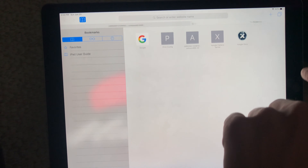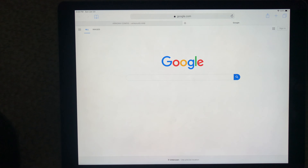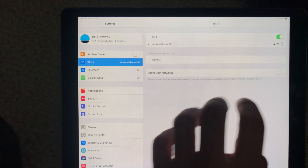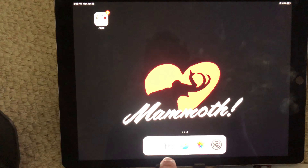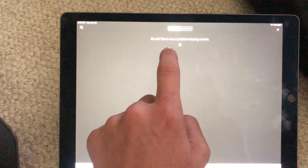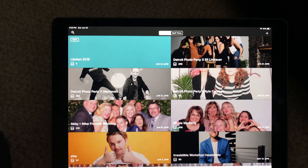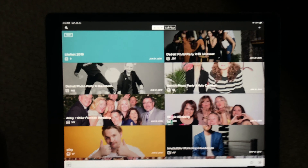Just for a sanity check, we're going to open up a new tab and make sure Google loads. Now when we go back to Flash, we're going to tap the little refresh icon, and we see our events pop right up.